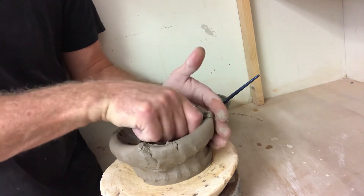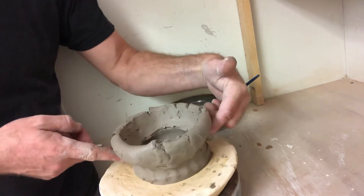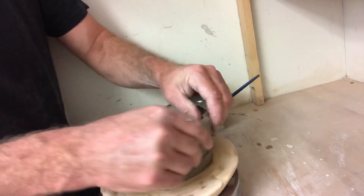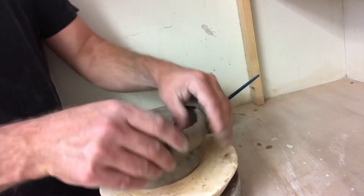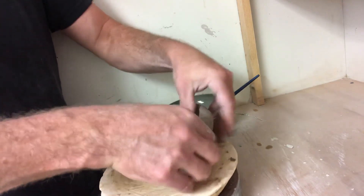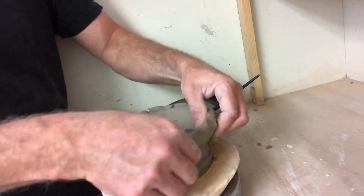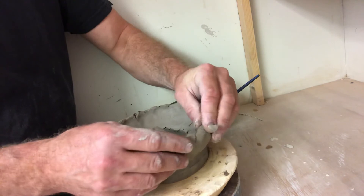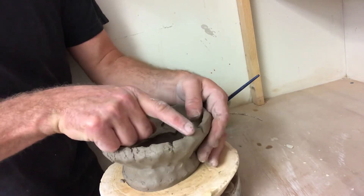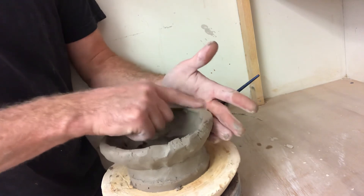My hand is out here smoothing these cracks together, trying to keep the angle of the wall the same — it's still flaring outward — but I'm smearing those cracks back together before they become big cracks. Once I'm confident they're starting to heal because of the pressure I'm putting on them, I can start to pinch a little bit. Now I'm thinning the wall — the wall is basically just expanding by the way I'm pinching it, getting thinner and going outward. I don't want to heal cracks if they're going to keep coming back — just support that outside wall while you're touching those cracks.